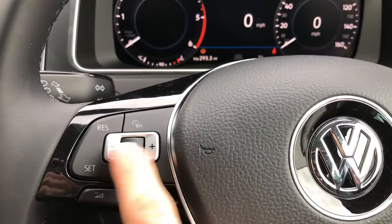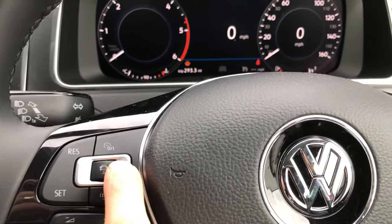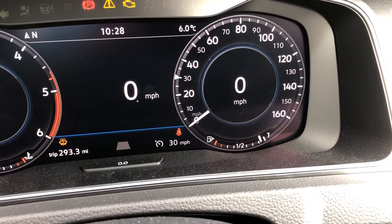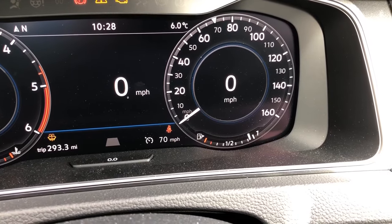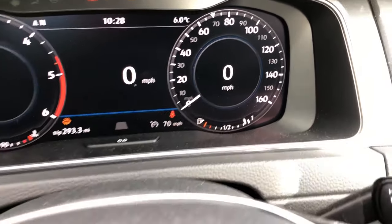In order to change that, we can use the plus and the minus button here. As you can see, each time you press it that display will change in increments of five miles per hour, so we can adjust the speed we're cruising at while we're actually driving without having to knock the cruise control off and then reset it.